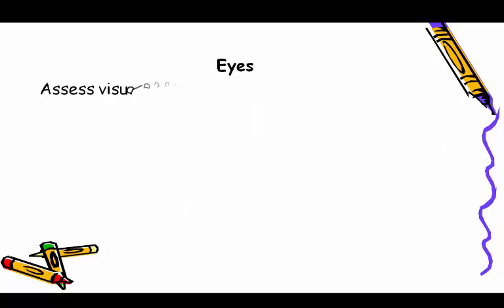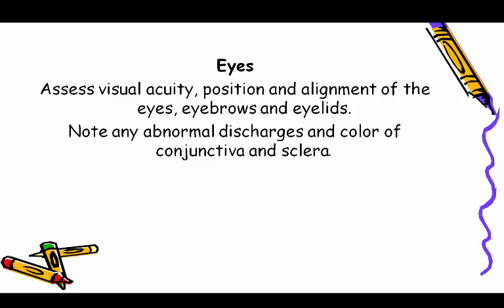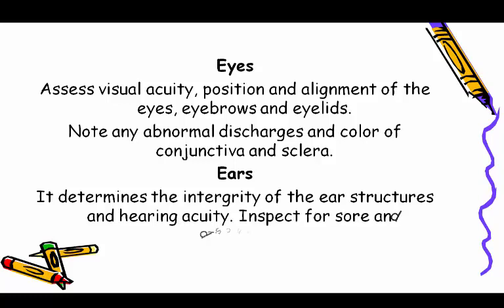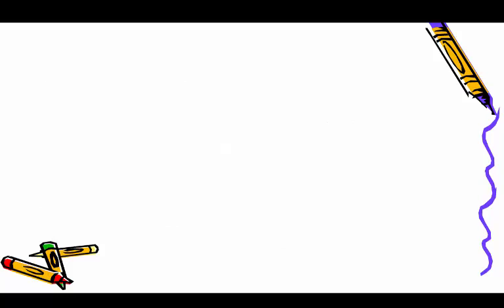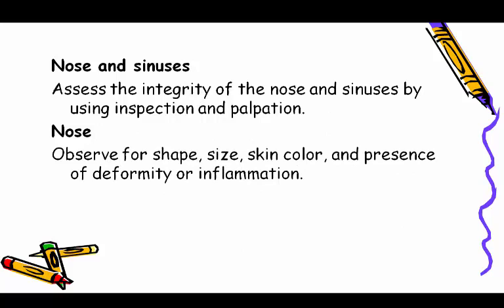Eyes: assess visual acuity, position, and alignment of the eyes, eyebrows, and eyelids. Note any abnormal discharges and the color of the conjunctiva and sclera. Ears: determine the integrity of the ear structures and hearing acuity; inspect for sores and discharges.